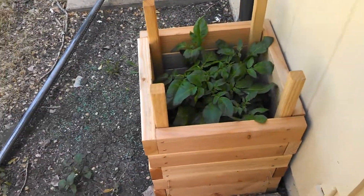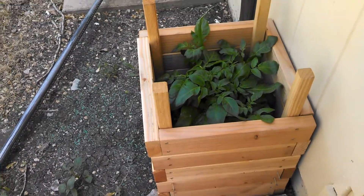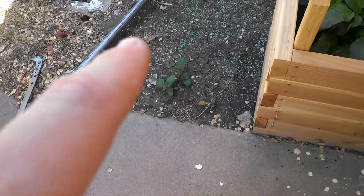These are just Idaho Russet potatoes, and I hope they're growing okay down below. But this one right here is a red potato.